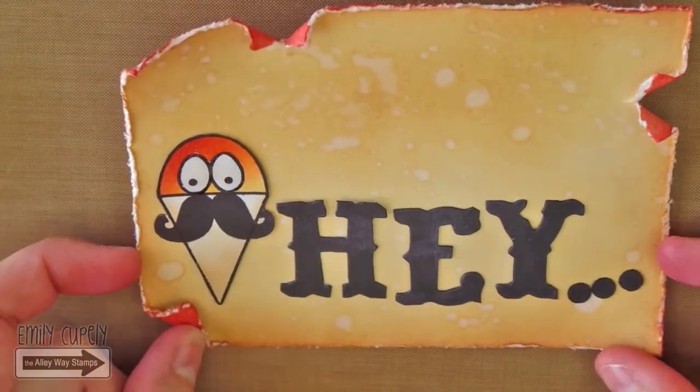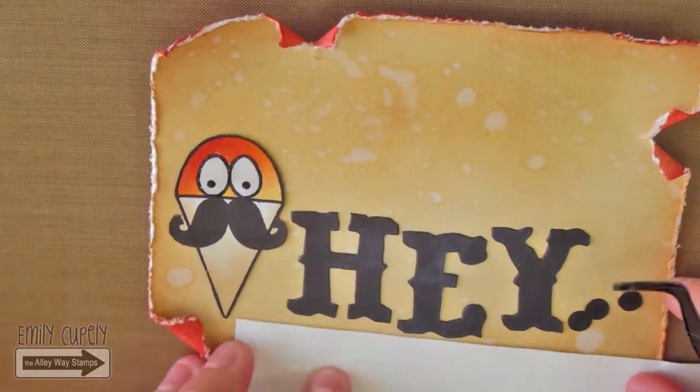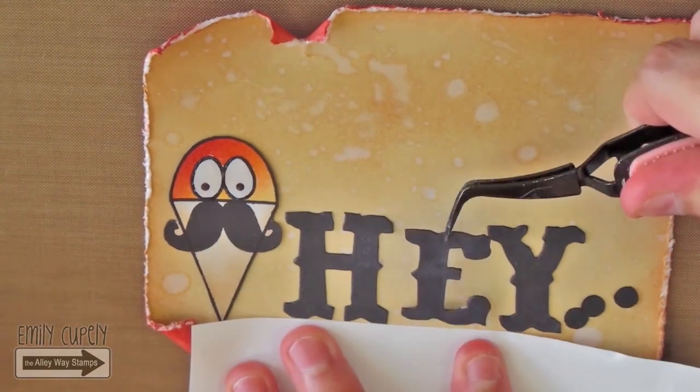Then I will use a piece of paper to align the rest of the letters. But of course, you can use a ruler or anything with a straight edge you may have on hand.